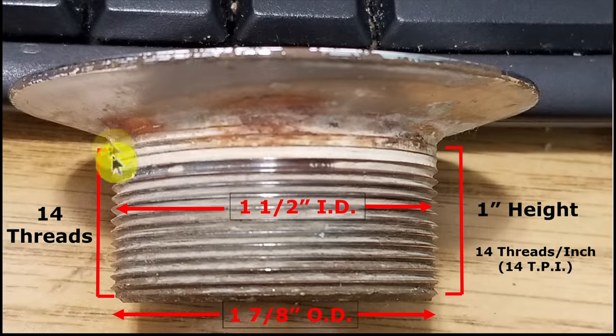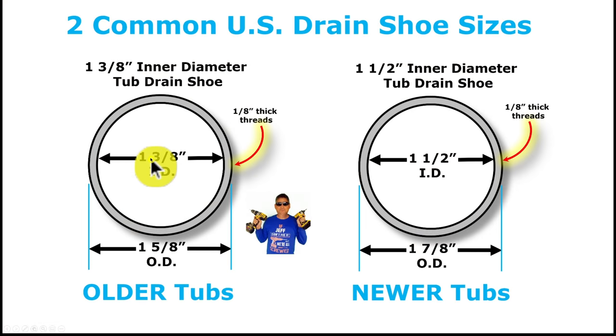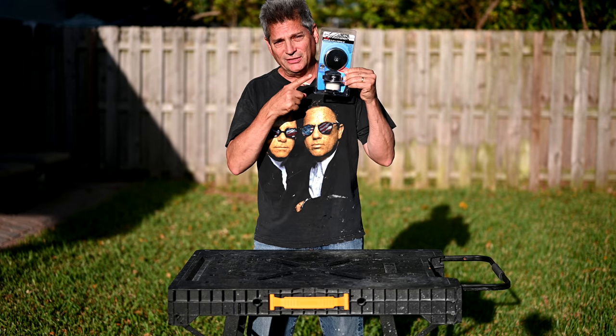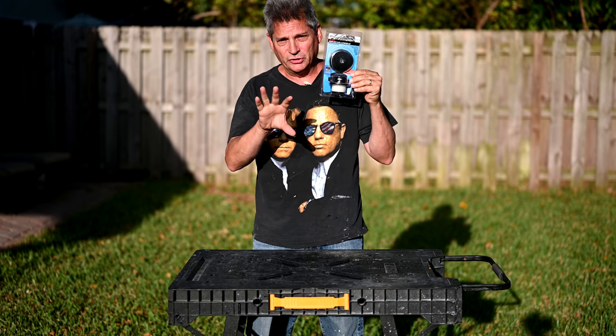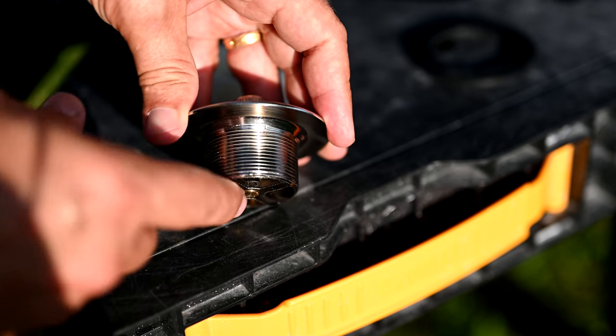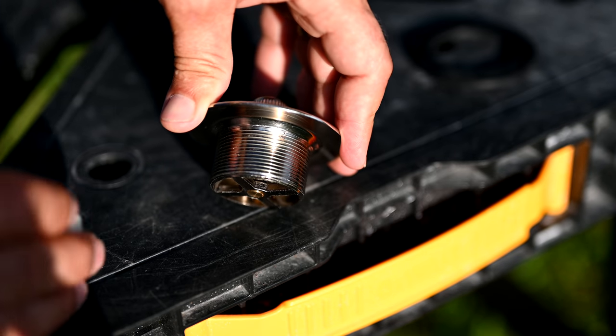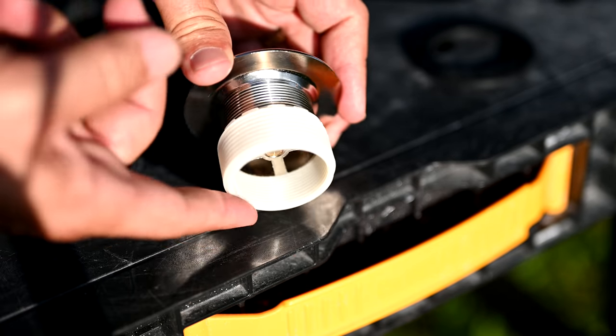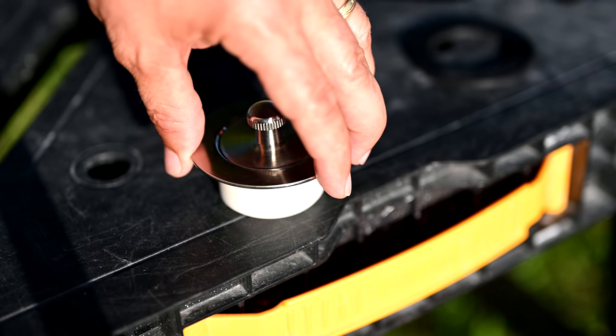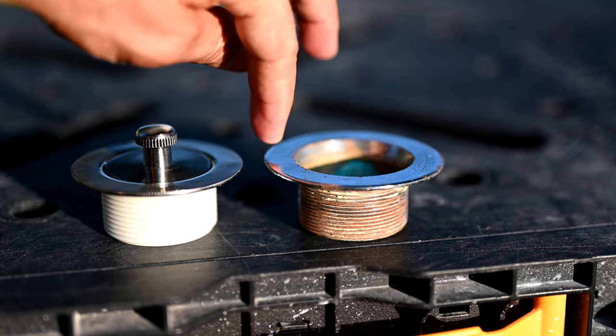When you pull your old tub flange drain out of the tub, if it's one and three-eighths inch, the package will usually include an adapter that adapts it to the bigger one and a half inch size. This is the standard tub drain we normally buy from Home Depot. If your tub has the smaller hole, it screws right in. If you have the larger hole, you screw on the bushing Danco provides, and that works 90% of the time.